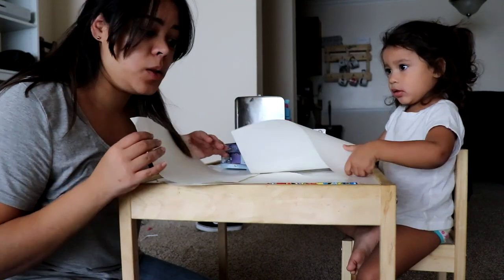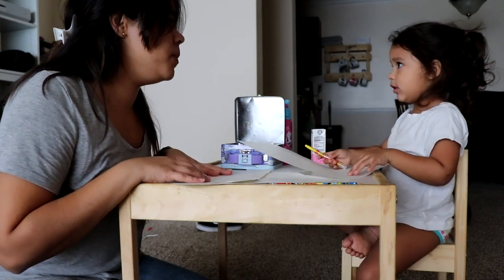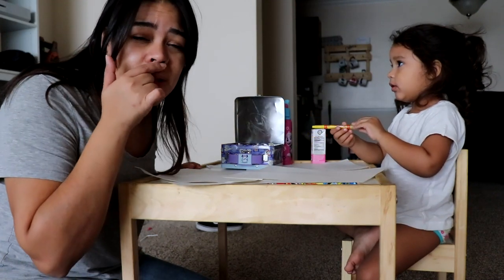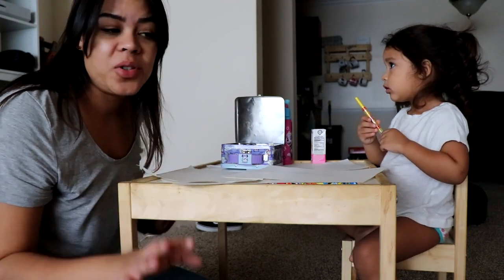So Lucy and I are gonna make some telescopes out of paper — we have to color them first. Also, Lucy has a little bit of the sniffles. She woke up sick this morning. She went to bed sick, laid down in her bed and wasn't feeling so good, and this morning she woke up with congestion. So we're trying to do some activities to distract her.